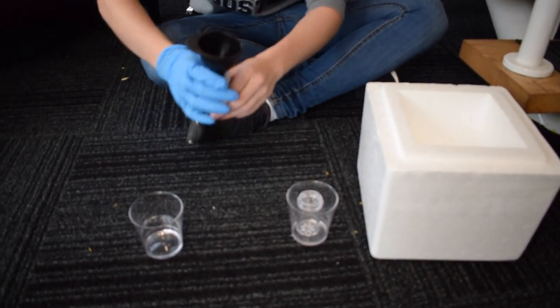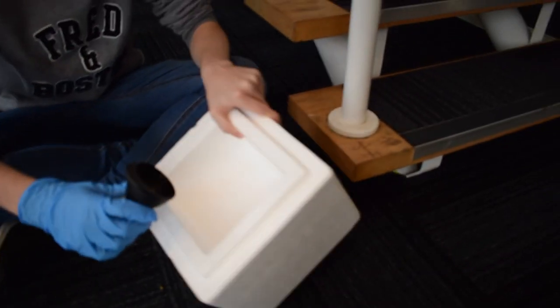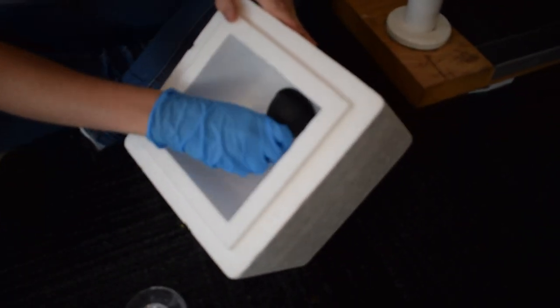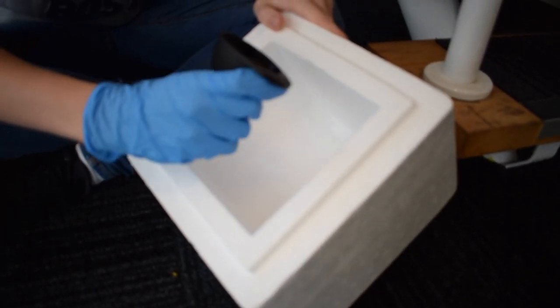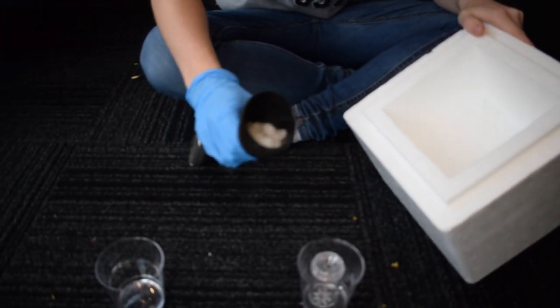Order the dry ice from chillistick.com and get your pumpkin from your local supermarket. Put the two blue gloves provided on to ensure you avoid burning your hands, then pop the ice cage loader into the ice cage and fill with the dry ice accordingly.